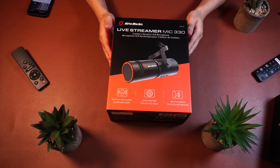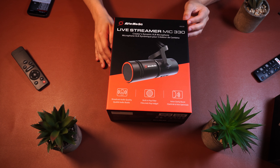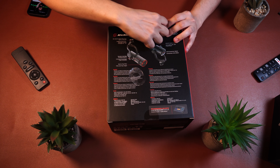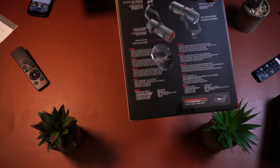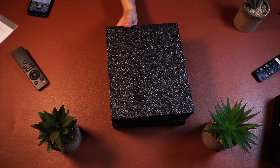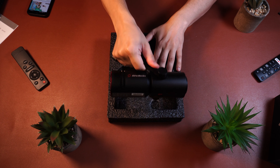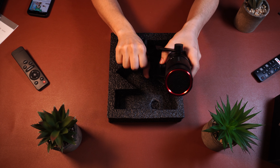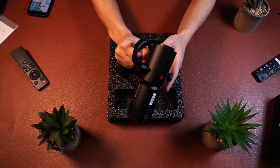It comes in a plastic bag, and beyond that there's the actual box, which looks pretty nice. I removed the seal to open the box and pull out the foam protector. Lifting that up, you'll find the microphone itself, a silver ring for replacing the red one if you want, an adapter, and an XLR cable with instructions. Pretty nice so far.